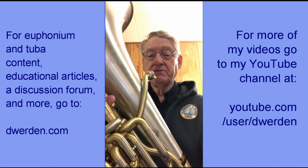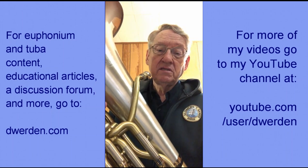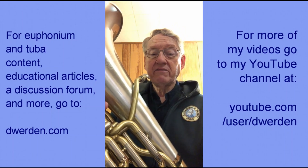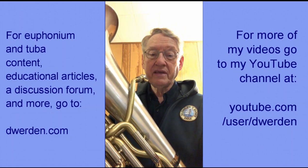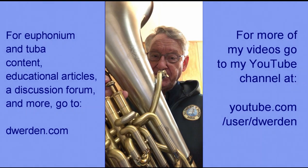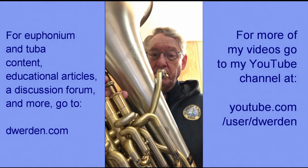As an exercise, I like to ask people to play a half note, starting with a slight accent perhaps, mezzo forte, then decrescendo or diminuendo down to nothing by the end of it.